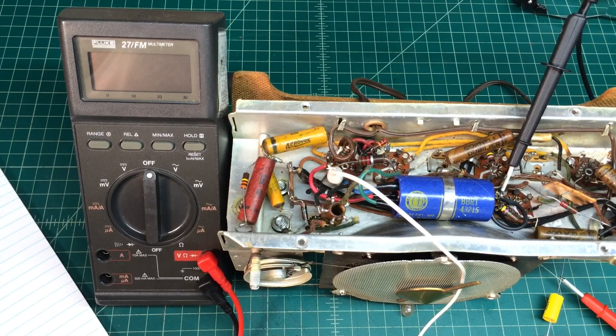Hey guys, welcome back. We're looking again at the underneath side of that Arvin 451 from around 1950.